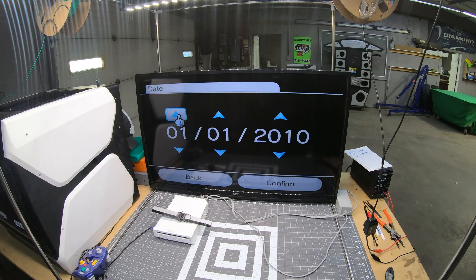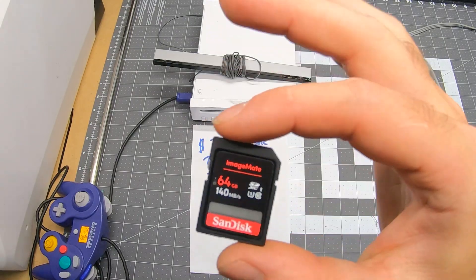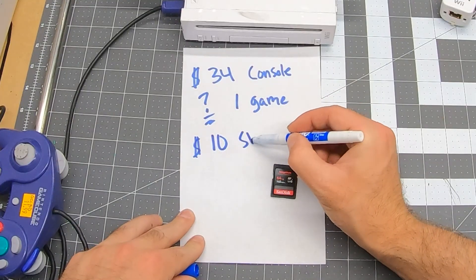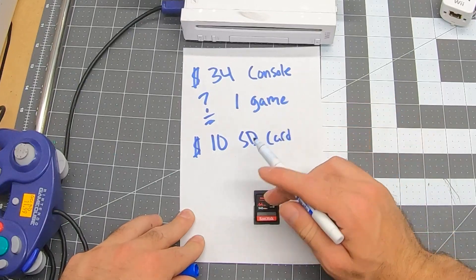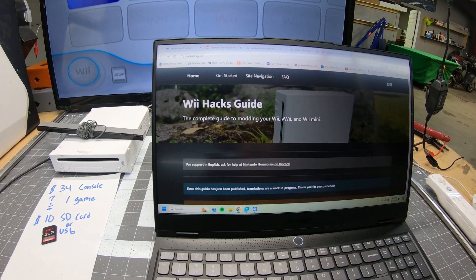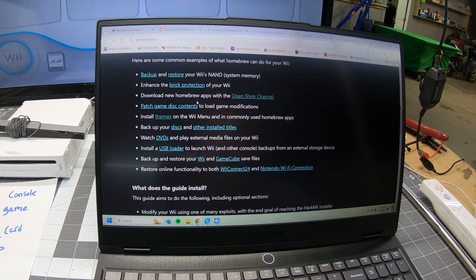This Wii was essentially brand new — it was Christmas 2010. In order to homebrew the Wii I needed to buy another component: a 64 gigabyte SD card that I picked up for $10 at Walmart. I made sure that it was formatted to FAT32. Next I went online and found a Wii Hacks guide, which seemed legitimate enough so I decided to trust it.